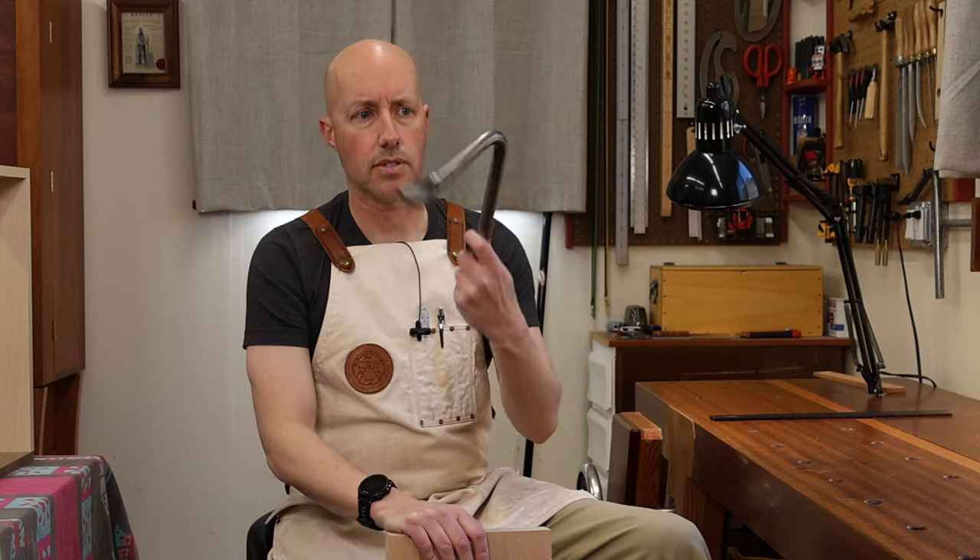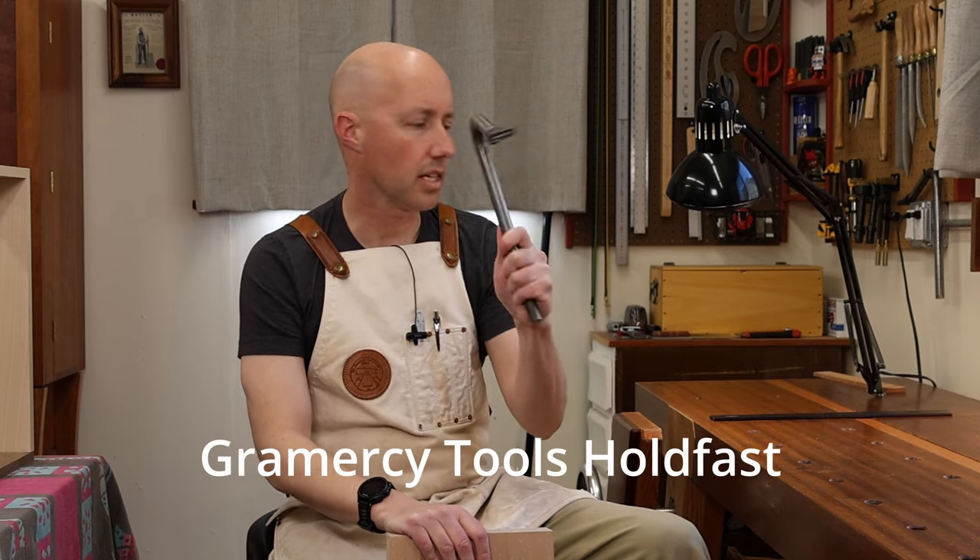In woodworking, in order to do things you're going to need things. The things you'll need for this particular operation include your workbench and some kind of holdfast — this one's by Gramercy Tools, and these are great, I have a couple of them.